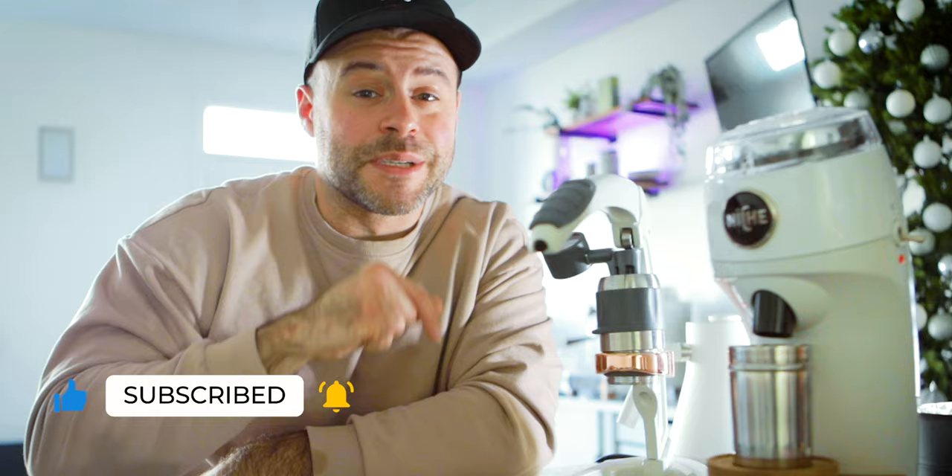Make sure you hit that like button and subscribe. Follow me at Brew at Home Blog on Instagram — you'll find me on there almost daily talking to people about coffee. If you have any questions, hit them down below and I'll be sure to respond. In the meantime, continue to brew great coffee and continue to brew at home.